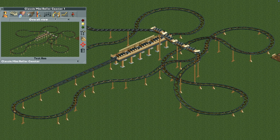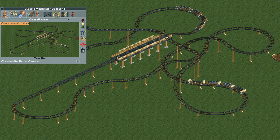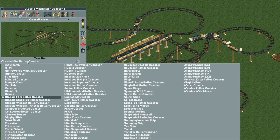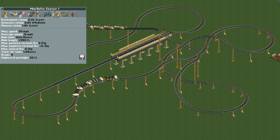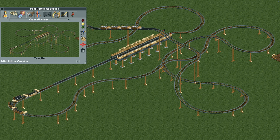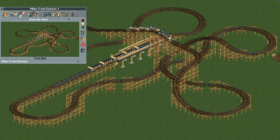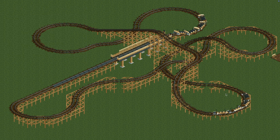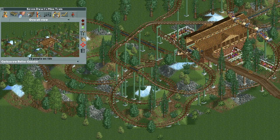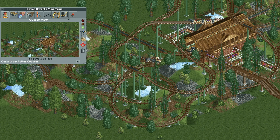Let's try the classic mini coaster — that gives gentler stats, so use it if you prefer that track look. Or the mini roller coaster, though the stats aren't very good there. And if you really want to go full mine train, the mine train coaster gives decent stats and a more rustic mine ride look. There's a lot you can do with this ride depending on your options. Here's another example with the corkscrew coaster track, which gets better stats on a slightly longer design.